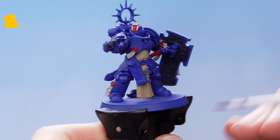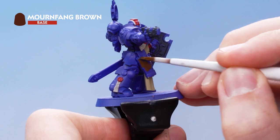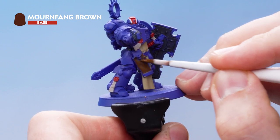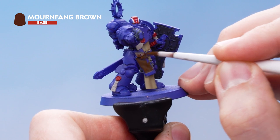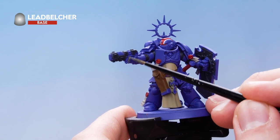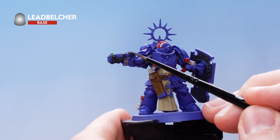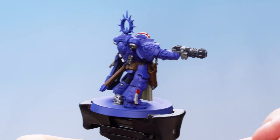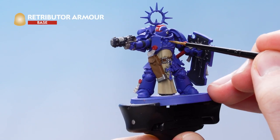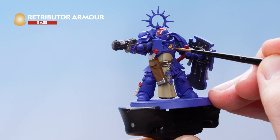With the parchment picked out, use Mourn Fang Brown to pick out all the leather details — take your time and try not to get paint on previously painted areas, but if you do just tidy up with the previous layers. Next, use Lead Belcher to pick out all the silver metallic details; if you get confused about where these are, check the box art. Then fill in all the gold metallic details using Retributor Armour, taking your time and tidying up any mistakes with previous colours.